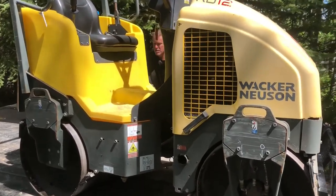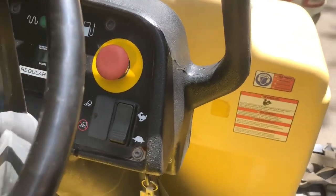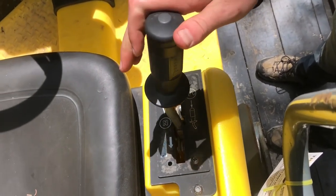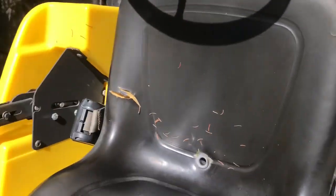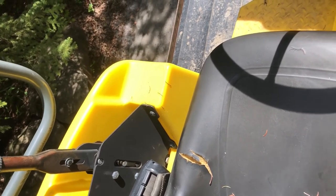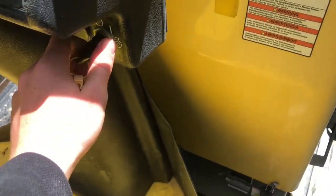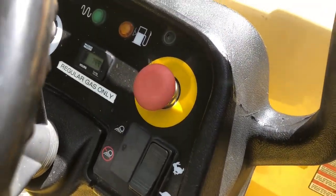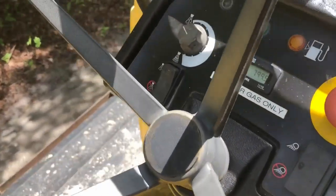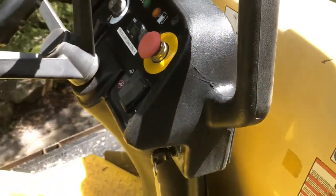The machine we are using today is a Wacker Neuson RD-12, and it has a pretty simple control setup. On your right you've got your transmission — reverse, neutral, forward. On the left you've got the park brake, and then you've got your transmission speed: low, high, and that's where you start it. You've got a key switch, your gas light, and then this is the vibrator, which you activate with that button. It also has water capabilities — less water, more water, water on, water off. Pretty simple setup.